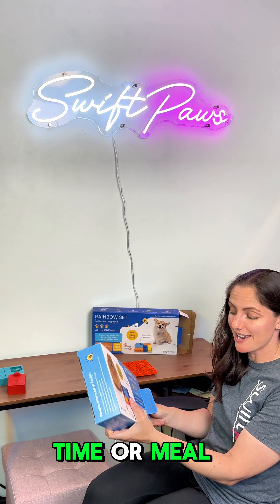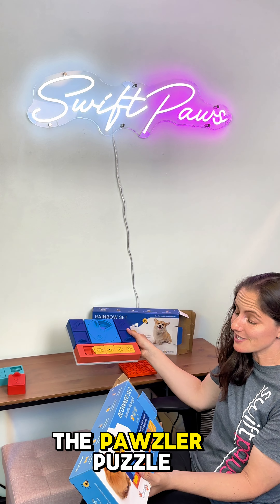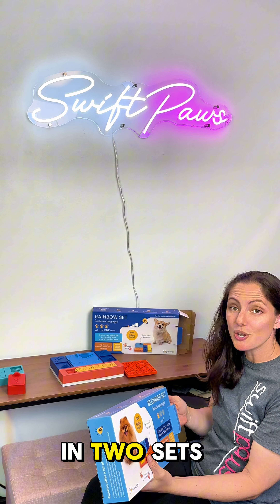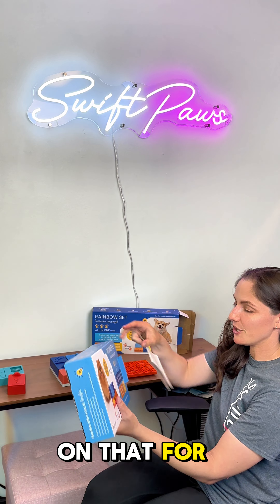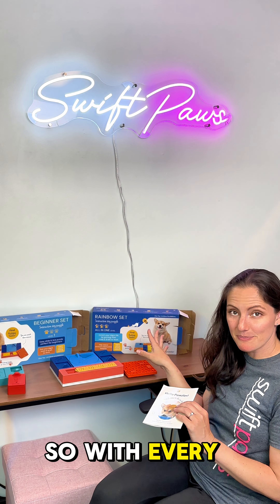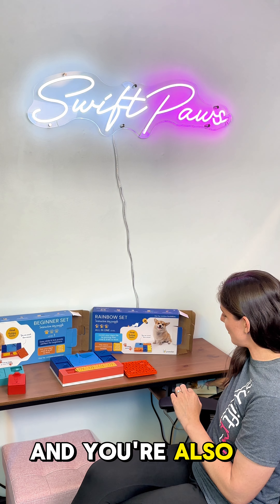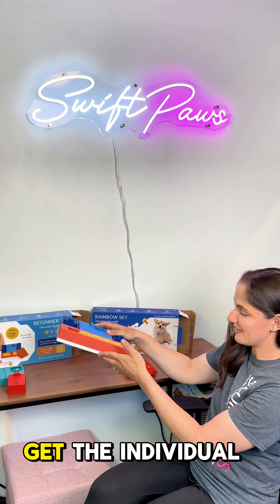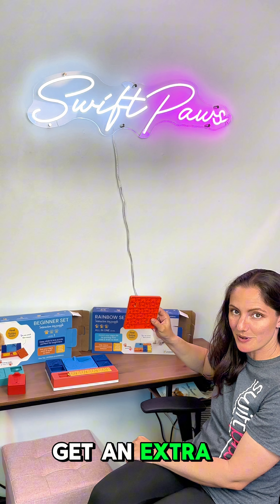It's a great way to extend treat time or meal time, and I'll tell you more about why I love the Pawzler puzzles specifically as we dive into them. We've brought in two sets and also two individual puzzles for you to get started with right off the bat. With every Pawzler set you're going to get a little welcome and information booklet on how to use them, and you're also going to get the Pawzler base, the individual puzzles all set up on the base, and an extra one as well.